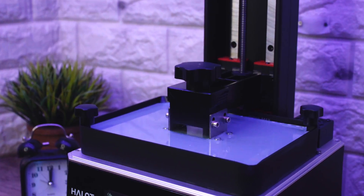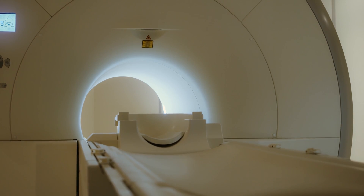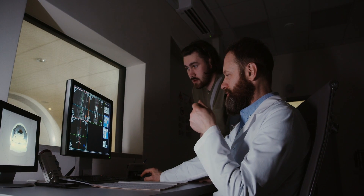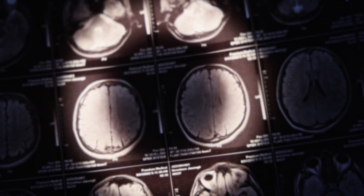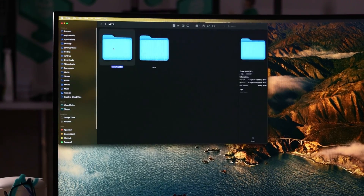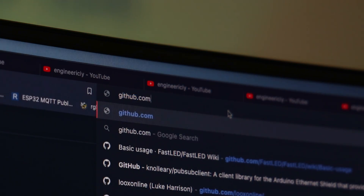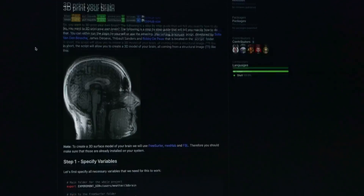Before 3D printing my brain, it's required to make it a 3D model. For that, I went to get an MRI scan to get layered pictures of my brain. After scanning, they gave me a film with a bunch of images of my brain and a disk that has digital scan information, which we need for this project. I'll be following a tutorial by Michael Notter on GitHub to convert my MRI information to a 3D model of the brain.